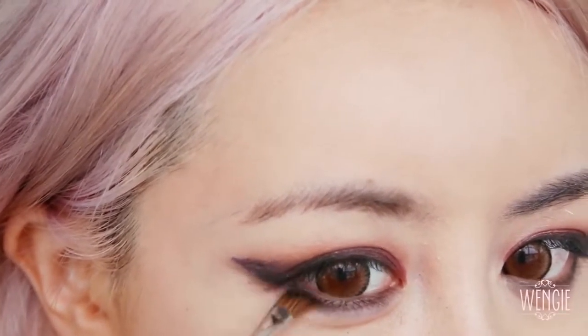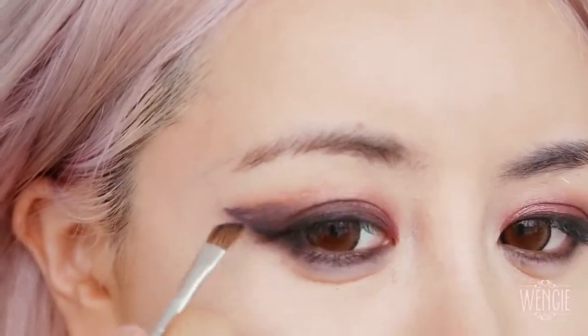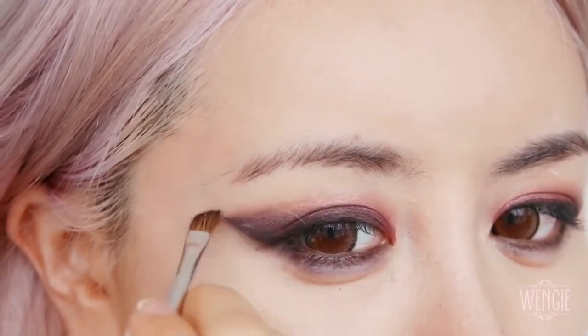I'm using an angled brush because I find it more precise and I don't actually have a very small eyeshadow brush, so I'll make do with what I have. I'm also using the excess black and blending it across to the top of my winged line, just to create a dark smoulder there.